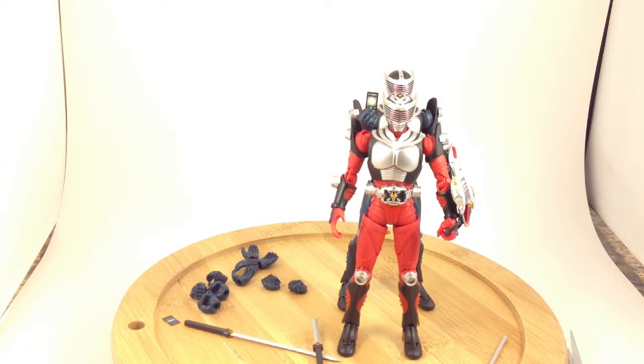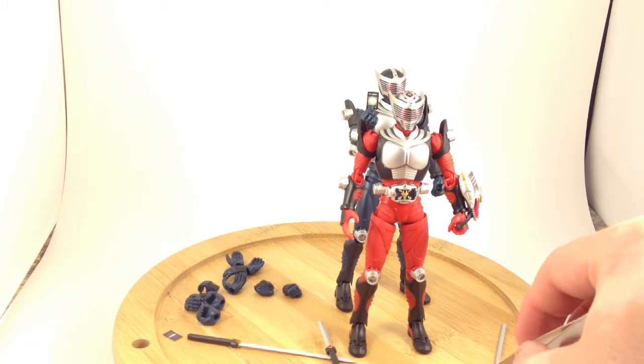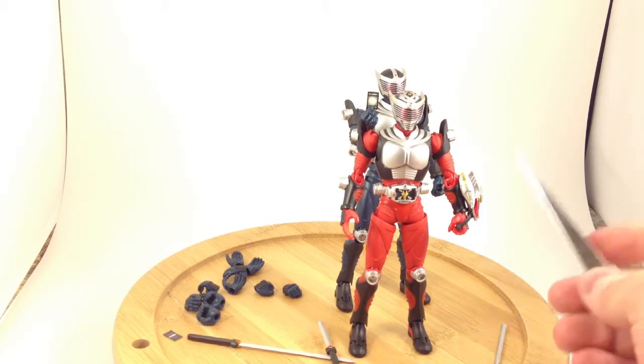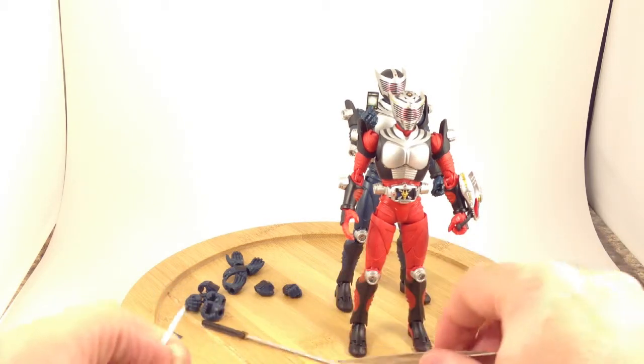And that's Ryuki Blank. Not a ton of extra accessories or unique accessories really — the only unique things are his different visor and the swords. Everything else is a repaint from Ryuki.